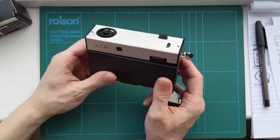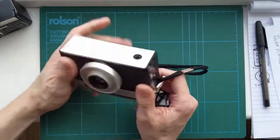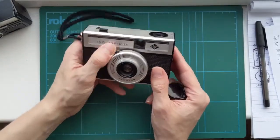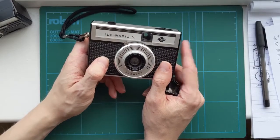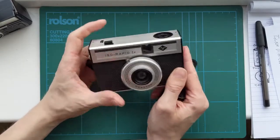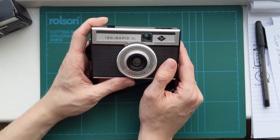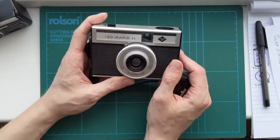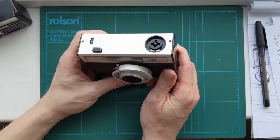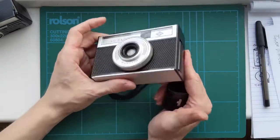I basically ended up buying a camera and not really realising it was — it was not this one by the way, this one obviously says 'Rapid' on it. It was a Yashica — I bought it thinking it was the standard model. There were like two models, I think it's the EE, and one takes standard 35mm cartridges and one's a Rapid model, and I got confused and bought the wrong one.